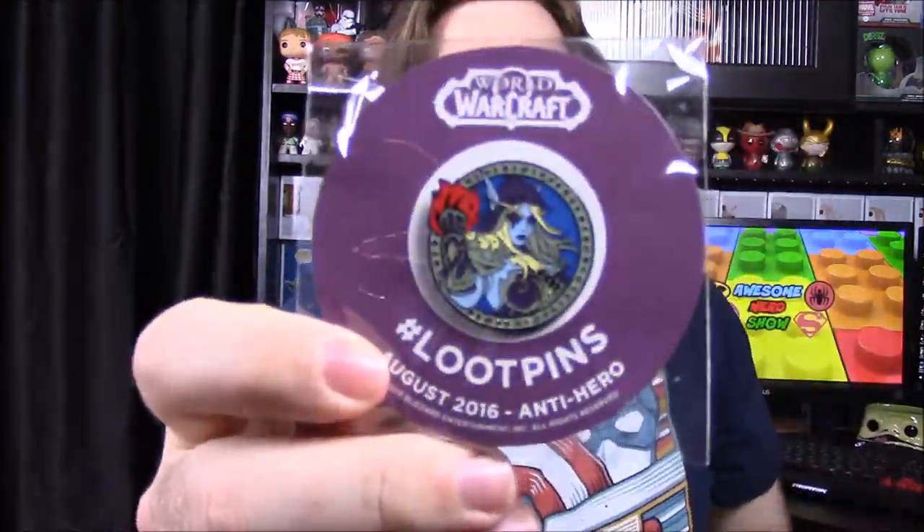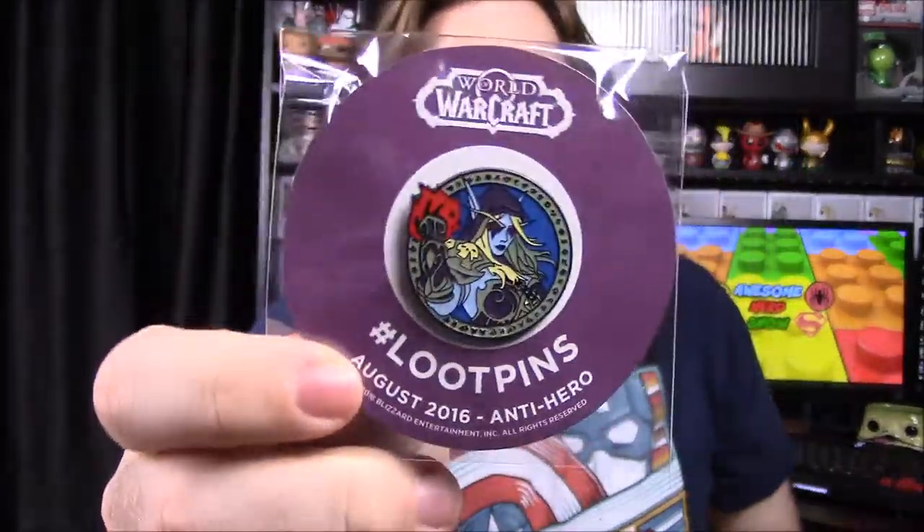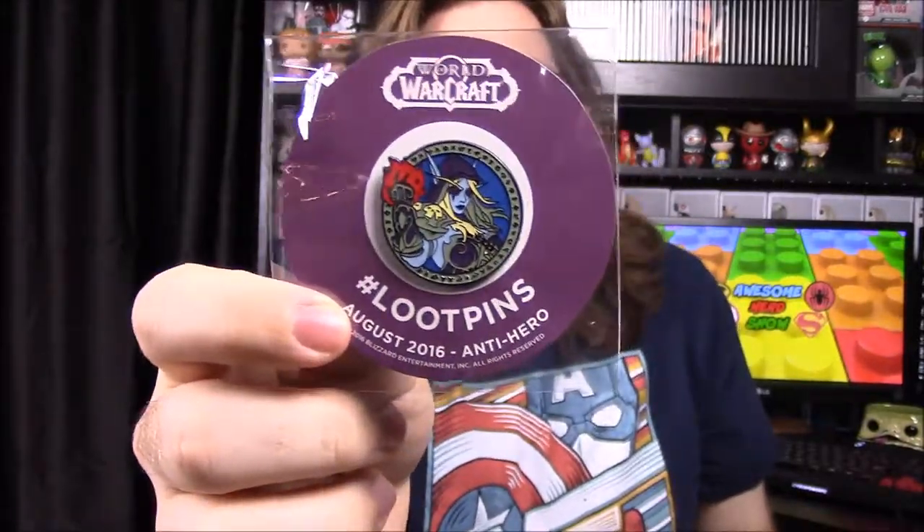There's a piece of cardboard probably for the box. The last item is the pin — it says August 2016 Anti-Hero, and it has the elf lady from World of Warcraft that we got a pop of a couple months ago. It's nice they match. Then we have the booklet, and it looks like you can turn the box into Harley's hammer, which is kind of weird but cool. There's also a recipe inside.